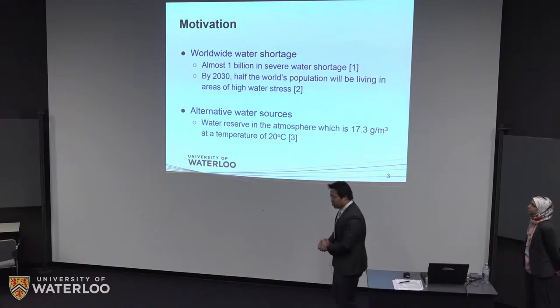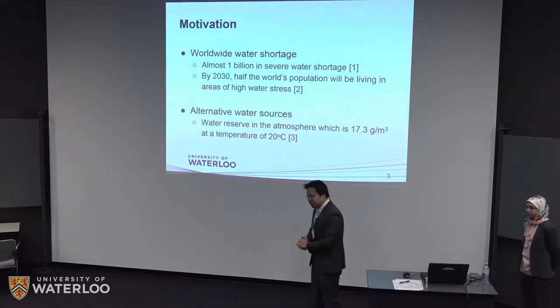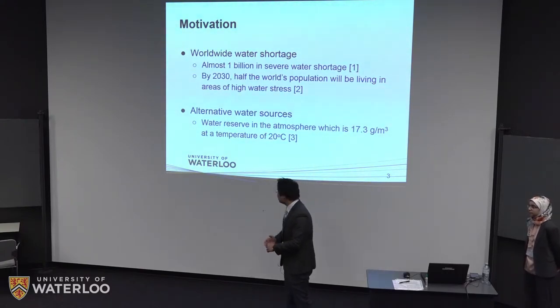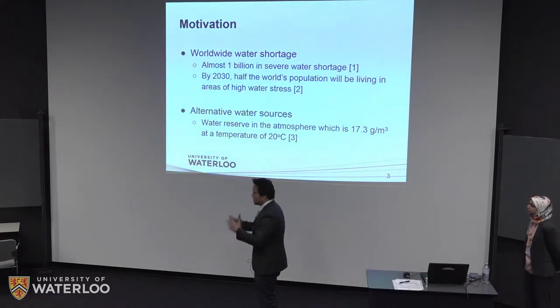The motivation is obvious. The world is facing increasing water stress, and by some estimates by 2030 there will be over half the world's population living in high water shortage areas. Some of those areas are remote and don't have basic water infrastructure, so it's useful to look for alternative water sources. That's what we did — we looked to the atmosphere for water.